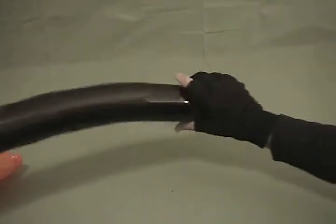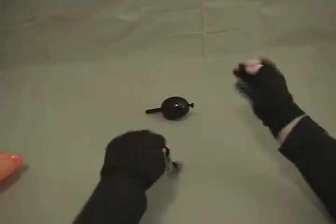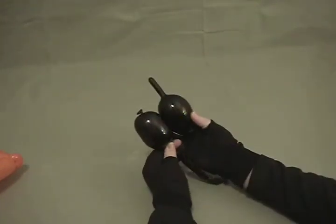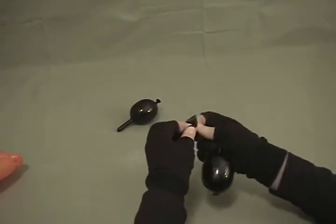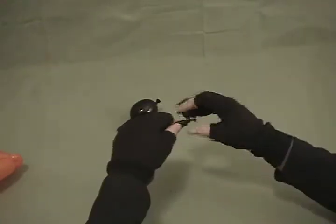Now for this other one that we have, I'm going to go down here, twist the bubble on this end, and then let go of that. Let that go down until it's about the same size as that one. Then come out here a couple of inches and tie it off. Go ahead and cut off that excess if you like.